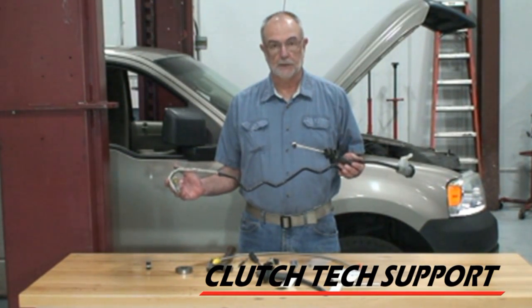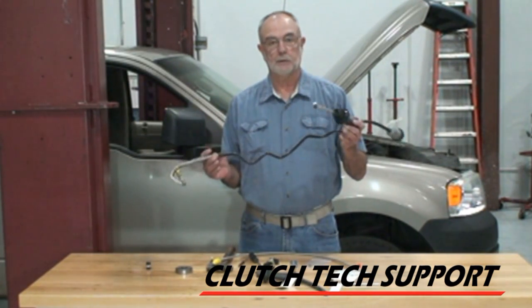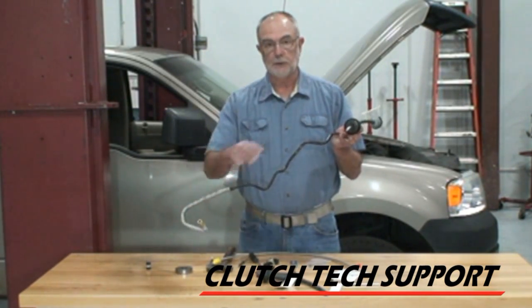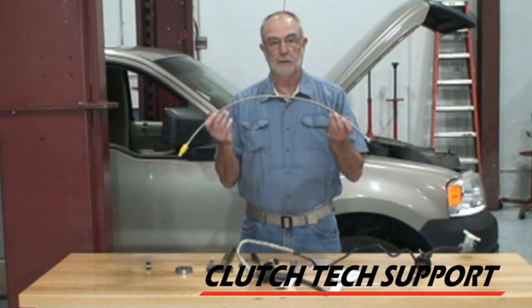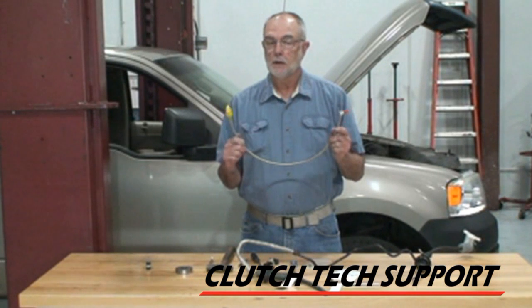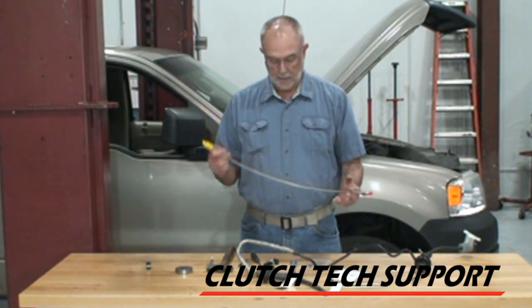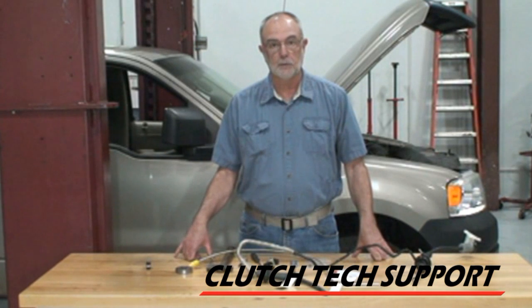Welcome to the Clutch Tech Support Clutch Installation Lab. This is a Ford F-150. In today's video we're going to replace the hose that goes from the clutch master cylinder to the slave cylinder. We're going to replace it with a braided stainless hose. There are a couple tools required and a few techniques, but it's a pretty easy job and this drops into place very nicely. Let's take a look at the tools and a couple of procedures here on the bench before we go to the truck and install this new braided hose.